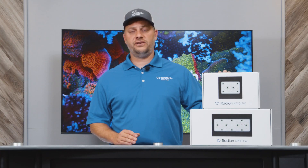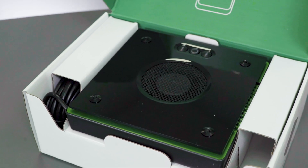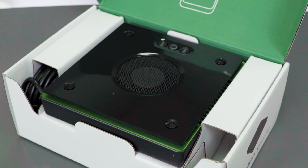The XR15 Freshwater also features a green anodized heatsink, so it's a very subtle but attractive detail which will differentiate it from its marine counterparts.